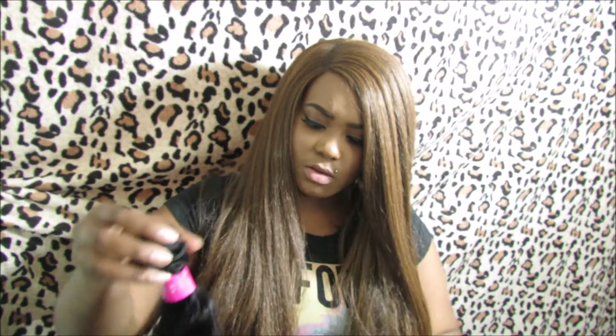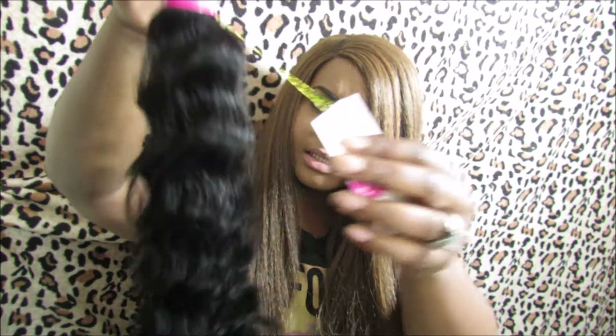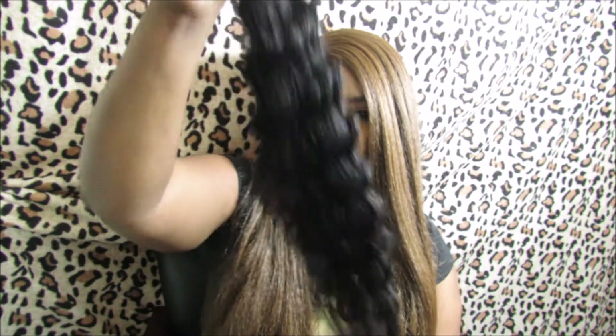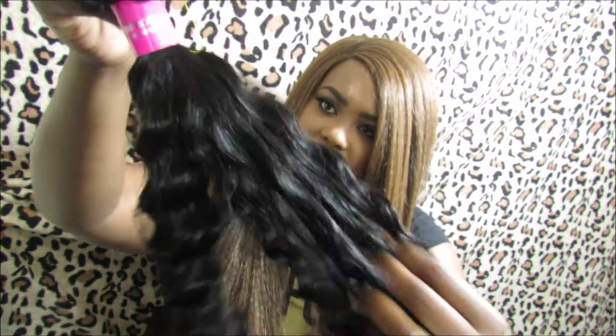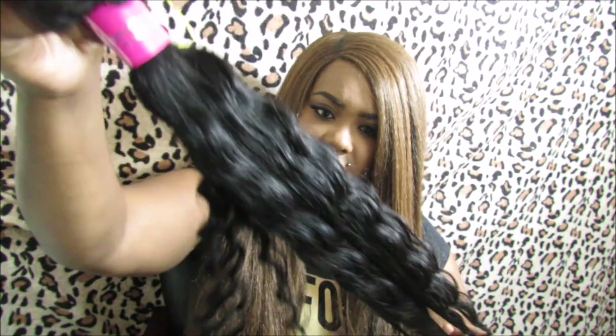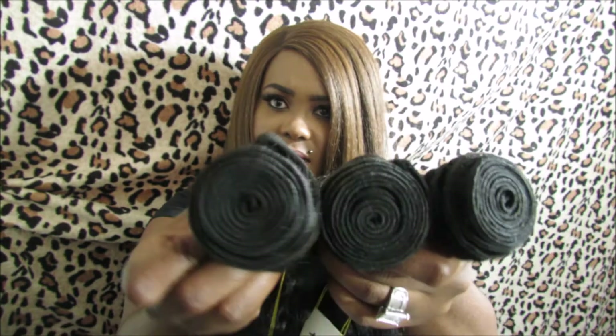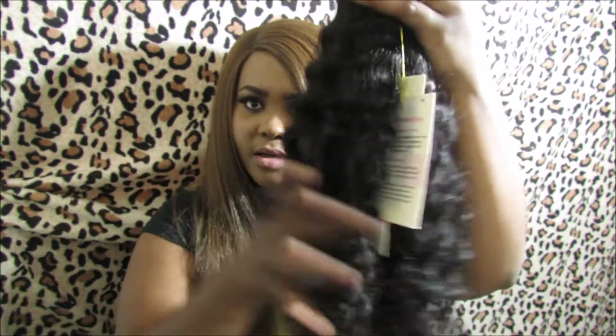Now to the 22 inch — it looks the same, same band. There's a little snagging at the bottom and I got like two hairs out of this one too. All the hair I have from this place is 1b. It's very bouncy, very soft. The bundle size for the 22 is good, same as the 20 inch — good size.